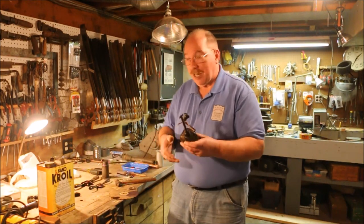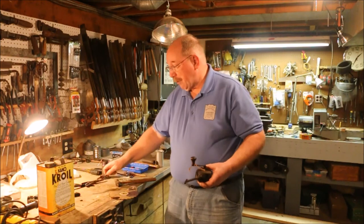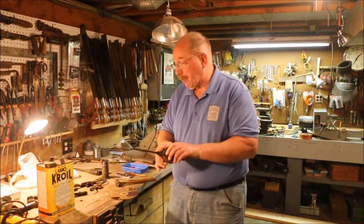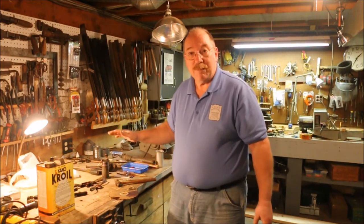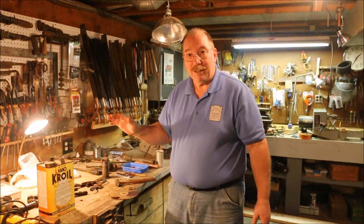I'm dragging out the bits and pieces projects. I've got a spokeshave that's got to be worked on, another spokeshave that's got to be worked on, a saw set that's got to be worked on, and this valve grinding tool that's got to be worked on. All of them need a little time to sit and mellow out. I'm going to put some penetrating oil on them and I'll show you how I go about doing that.